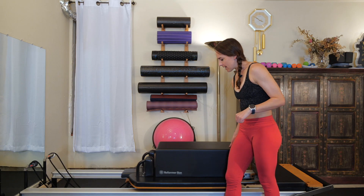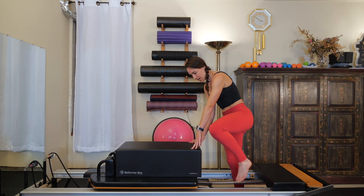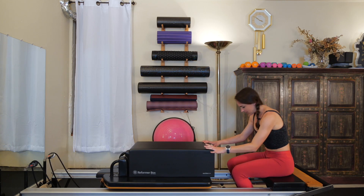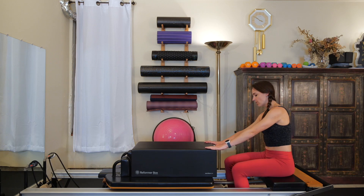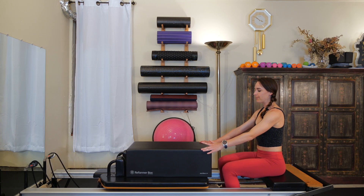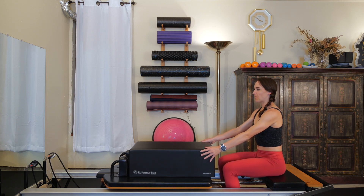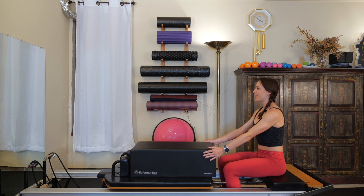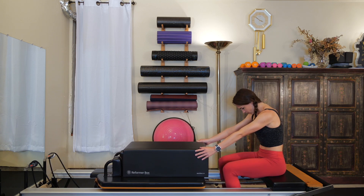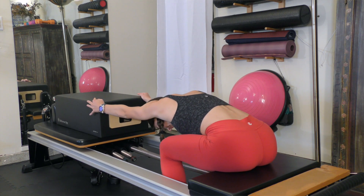Slide the carriage out, hold on to it, and gently step into the well of your reformer. Have a seat on the platform extender and scoot your tush all the way forward towards the edge of the platform. Heels of the hands come to the outer edges of your box and we're ready to go. Take a big inhale through the nose, sit tall, exhale, nod your chin towards your chest, push the box as far forward as you can, and take a nice forward fold.